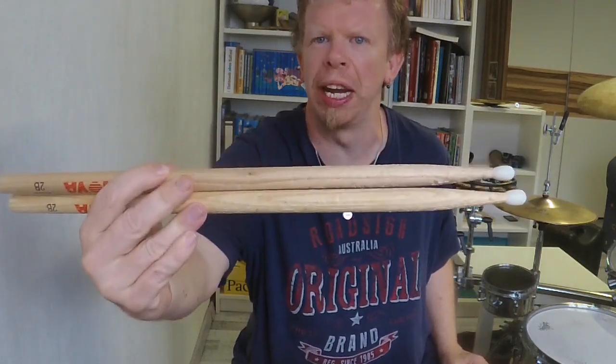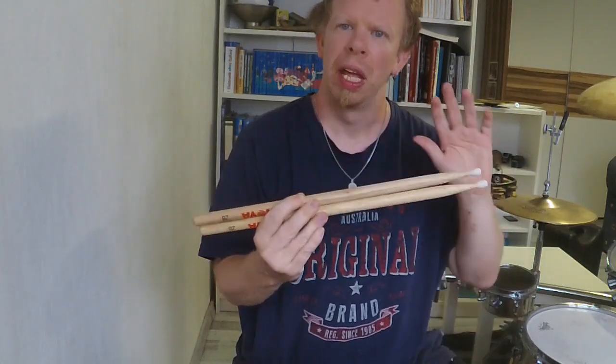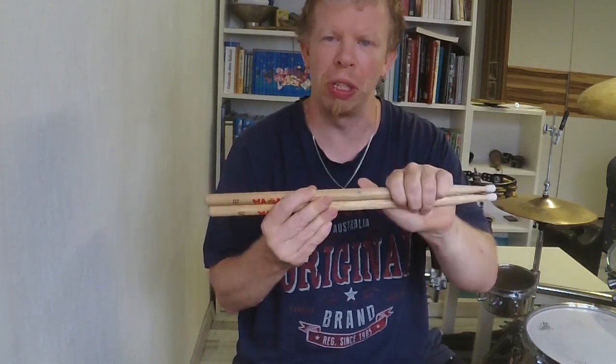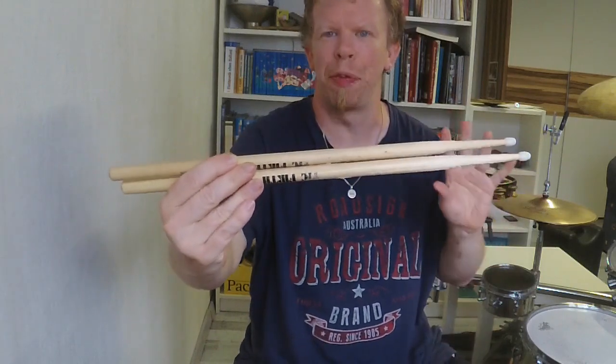First stop, we have the Nova 2B nylon drumsticks. I will upload a personal opinion about these this week.